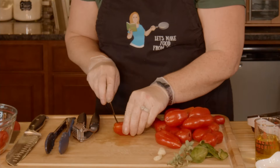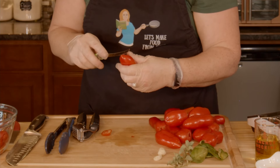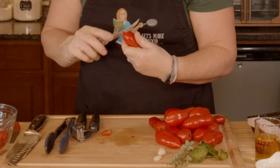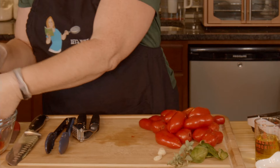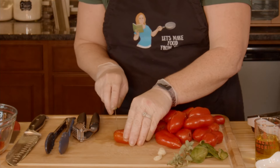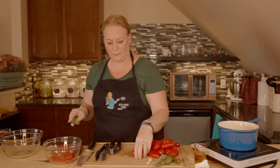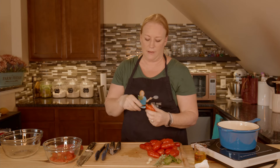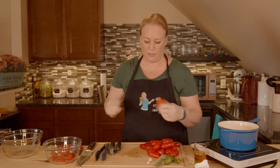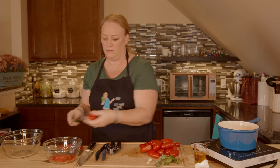This is 28 ounces of tomatoes minus the little bit I'm taking off, so it's probably going to end up closer to 26. If you're buying a can of tomatoes instead of using fresh, look for the ones that say San Marzano — those are from Italy. These are San Marzanos but they obviously weren't grown in Italy; I bought the seeds and planted them.